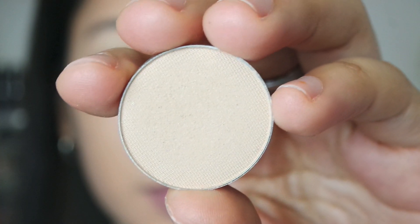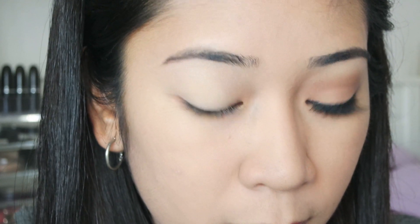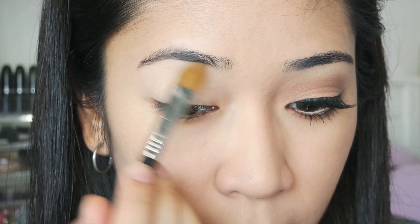Next I am actually going to take Makeup Geek's Vanilla Bean and I am actually going to be applying that all over my brow bone.